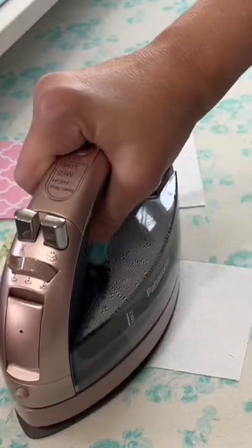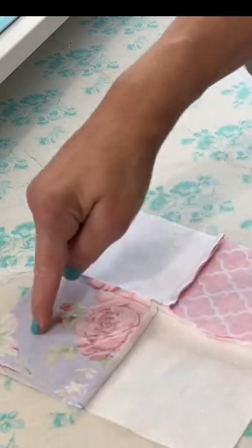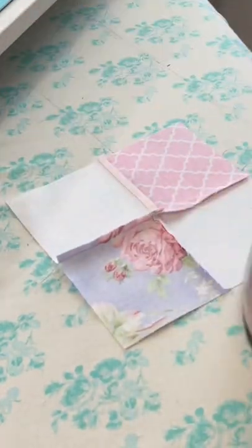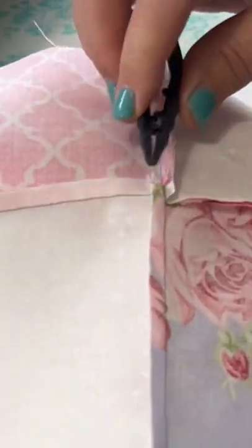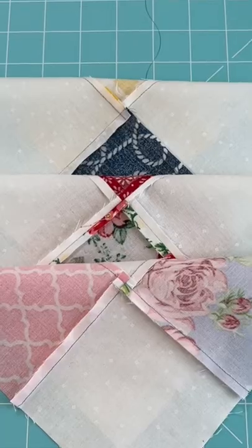But there is one more type you need to know about: the spinster quilter. The spinster quilter presses their seams clockwise, then fans out the very center and presses it open, which looks like a tiny little spinning four-patch right in the inside center.